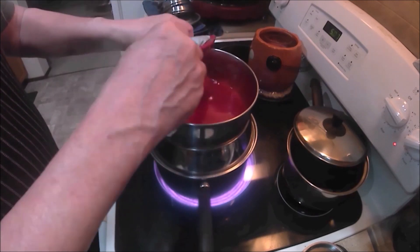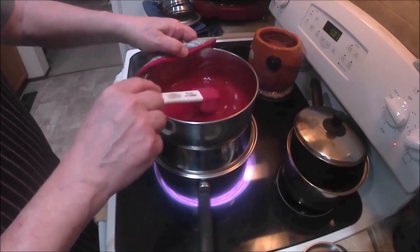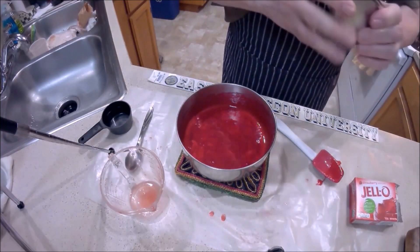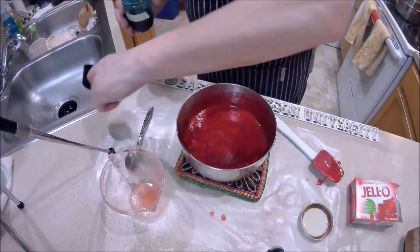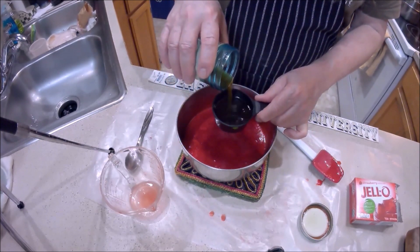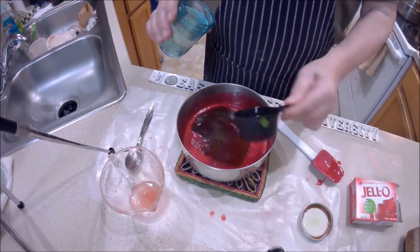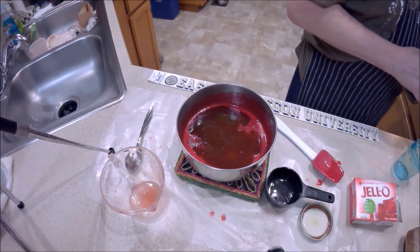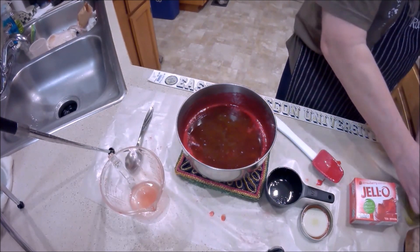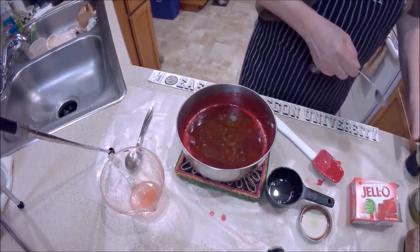At this point I'm basically trying to get the gelatin dissolved and up to temperature. I don't want to get this above about 165 to 170 degrees. I want to let it cool down a little bit before pouring in the homemade tincture. I like to use a lot of tincture — I'm going to make gummies that will actually affect you.